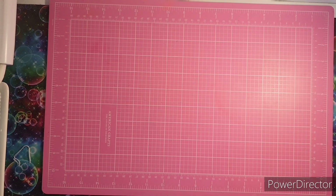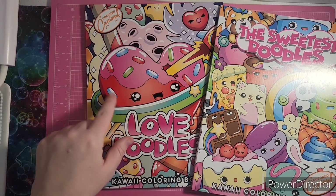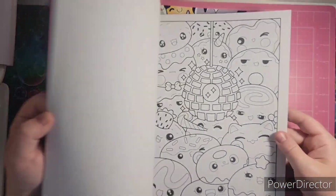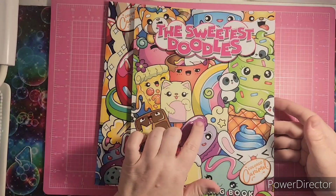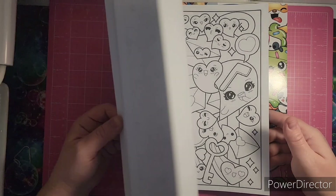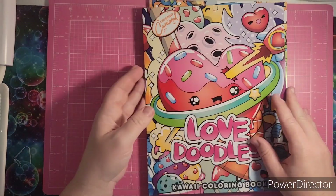I also received a couple of books from Colored Caramel during Christmas time. This one is perfect for the Valentine's season and it's just adorable. This one is called Sweetest Doodles and it has little doodle kawaii creatures. I did a flip on both of these on the channel.